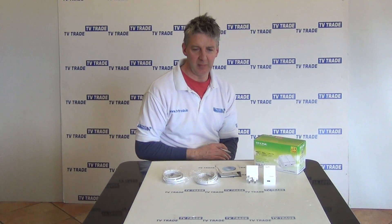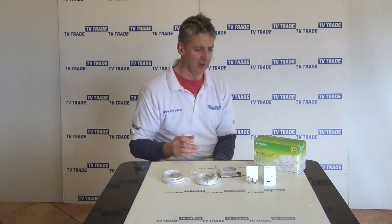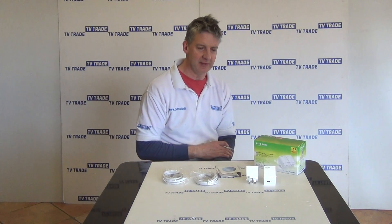I have in front of me here a 600 megabit HomePlug twin set, which is part of the TP-Link AV600 range.